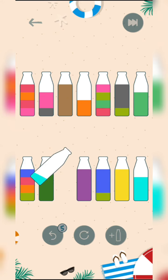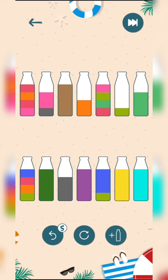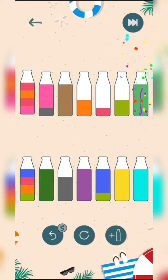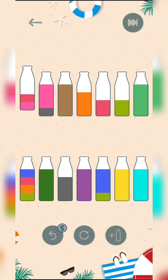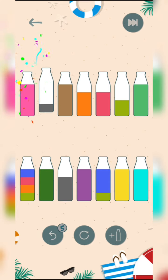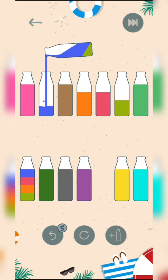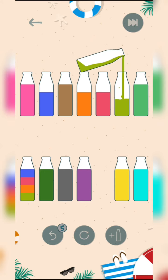I'm going to go back and jump. This level is easy, so it will complete easily.